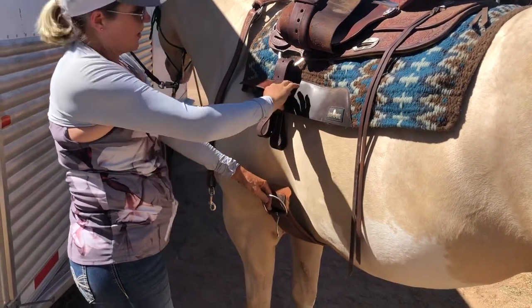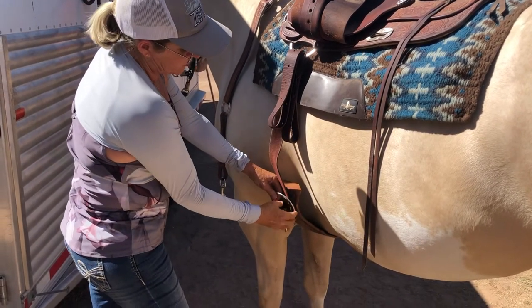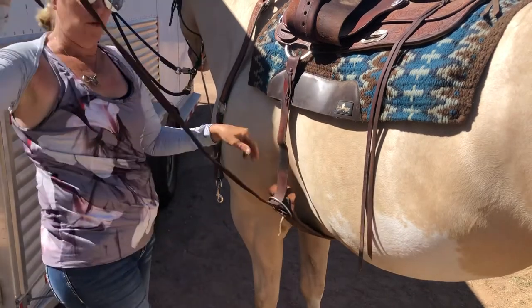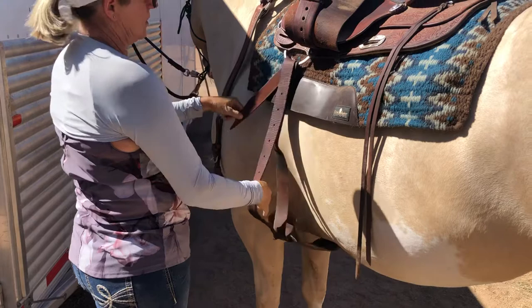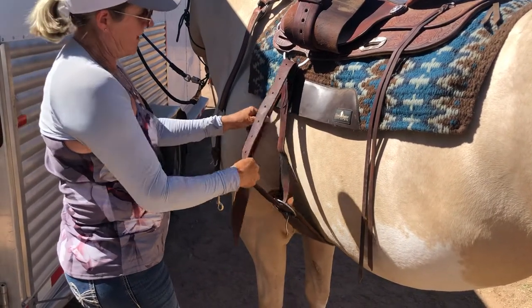If you put this away properly, you can bring the end of your latigo down, drop it through your cinch, pull it through, through the rigging — opposite side of your dominant hand. I'm right-handed so I go left.